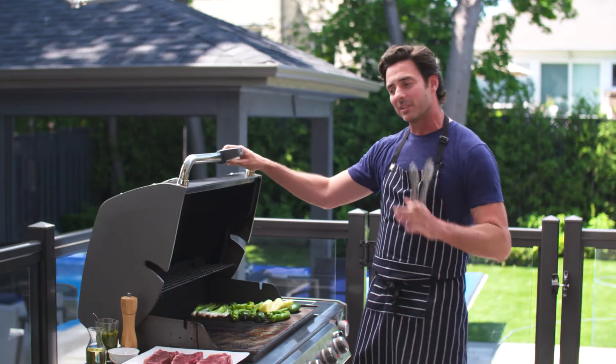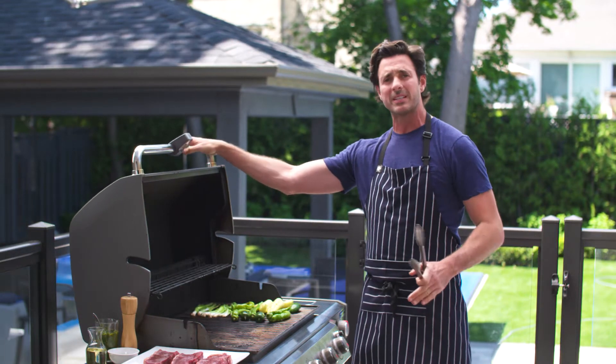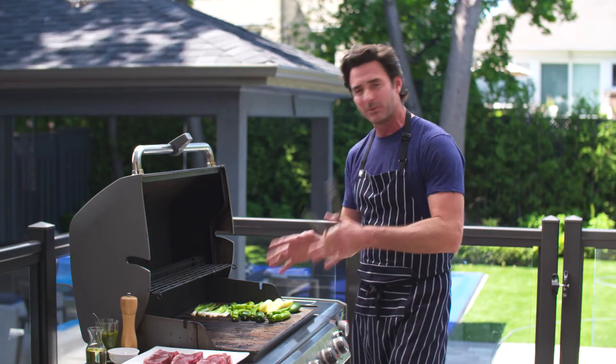Being Australian, obviously I love to barbecue, so today I want to show you one of my favorite recipes. It is ridiculously simple. It's steak and chimichurri, and we're going to be cooking on a natural gas barbecue. Let me show you what I mean.